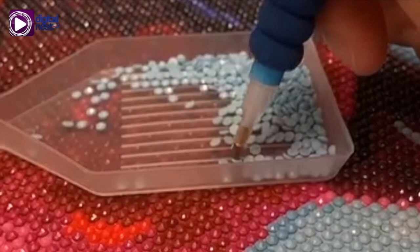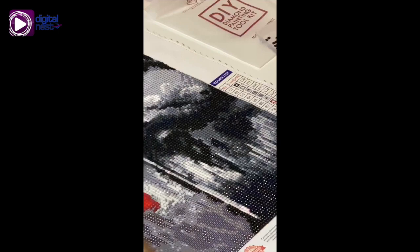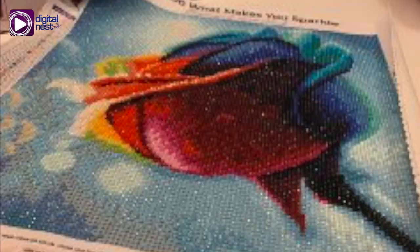Peel back the plastic film and firmly press the bead onto its matching symbol. After finishing one color, start on another one and repeat the process until your masterpiece is done.